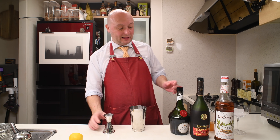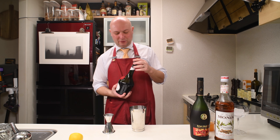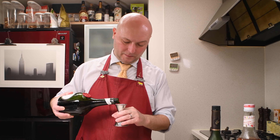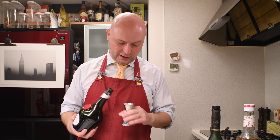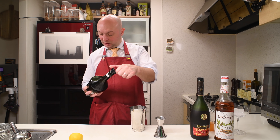Then we go with 10 milliliters of Dom Benedictine. Actually, 'Dom' is not part of the name of this liqueur from France, but they wrote it too big on the label and everybody calls it that. I think it's just called Benedictine.